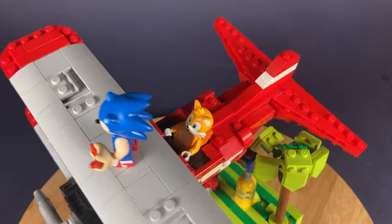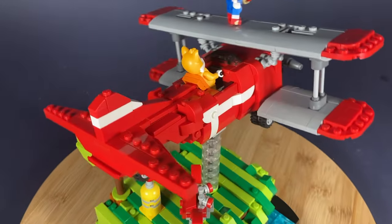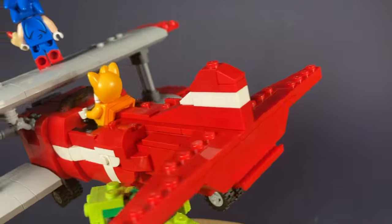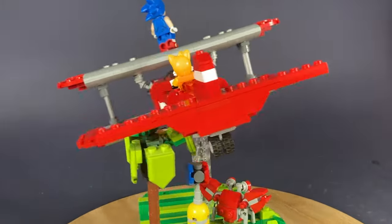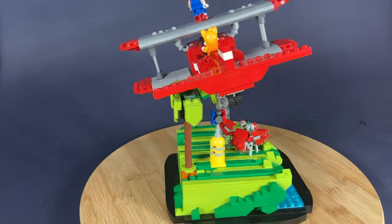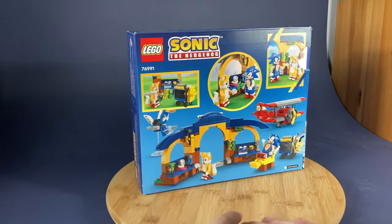During the building process, I struggled to make a cockpit that would fit Tails' tails, so I ended up settling a bit. You do need to take off the tails to fit this little guy in there. You can also see I have a Sonic munching on a chili dog atop the wings. Finally, I added some white parts to represent the paint job in a similar fashion to the LEGO set, but I used a SNOT technique for all of it.